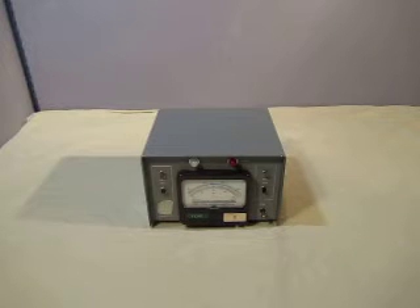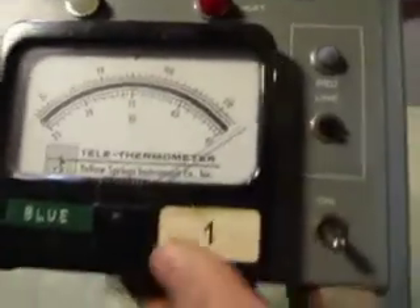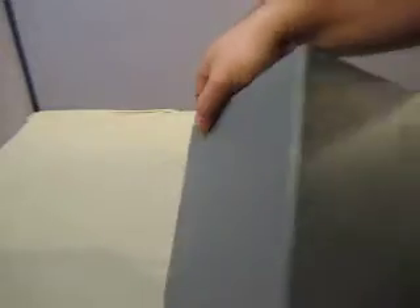Up for auction we have a YSI Telethermometer Model 73. This is the unit. Heat on. Bottom looks like it's in good shape. Top, little scratch, mark on the side.